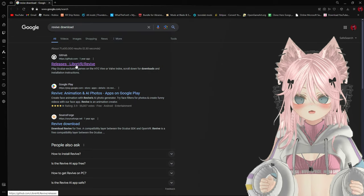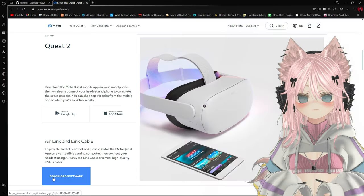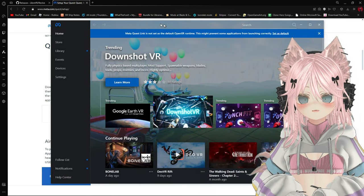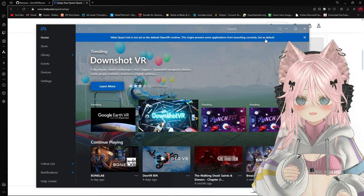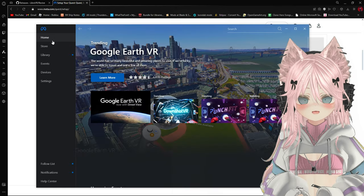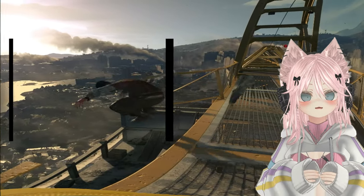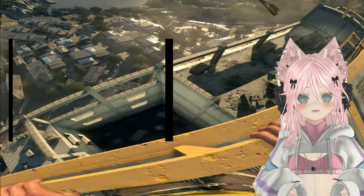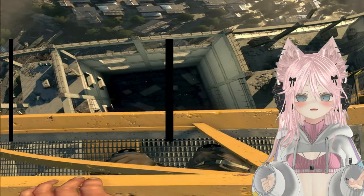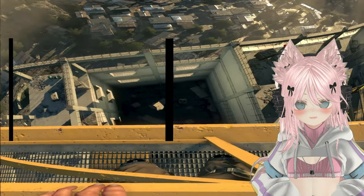The next thing you're going to want to do is download Revive. After that, make sure that the Oculus PC app is downloaded on your PC — this needs to be downloaded so VR can launch and you can use Oculus Link. Note that Virtual Desktop does not work; you need to use Oculus Link or some kind of Oculus headset. At least in my testing, I couldn't get Virtual Desktop to run with Dying Light.